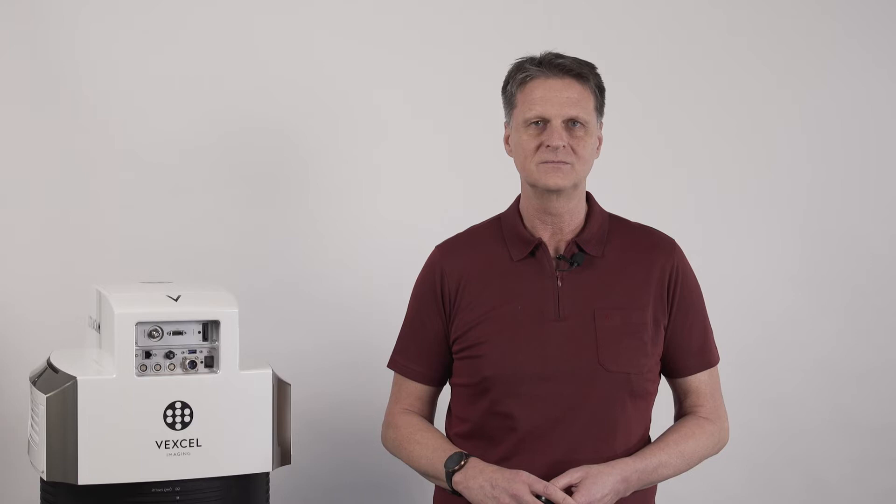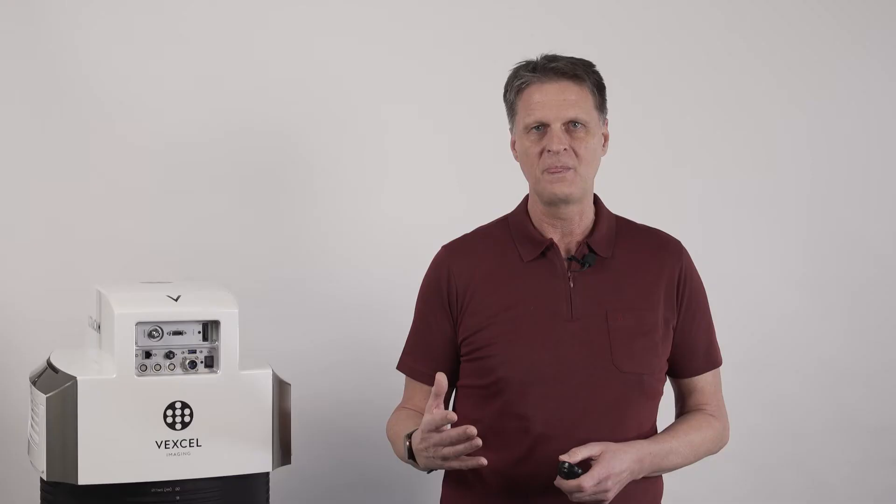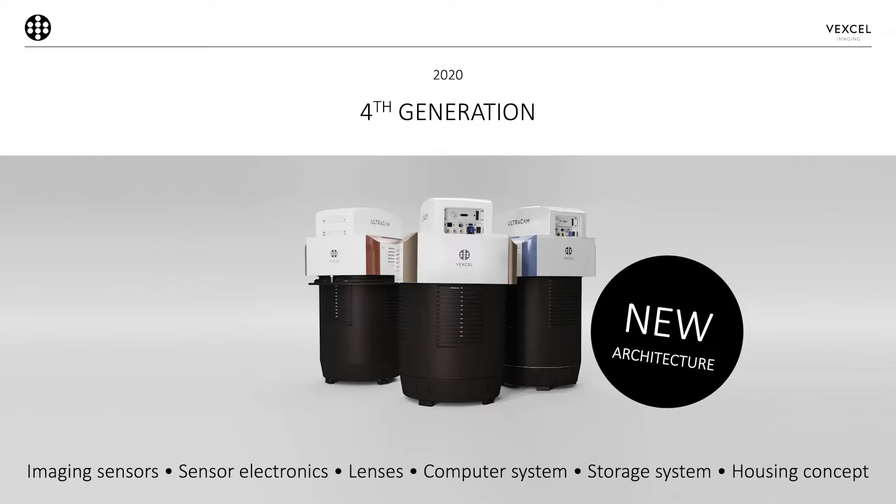With Ultracam we talk about generations. The first camera generation was introduced in 2003 — the Ultracam D. The next revolutionary step was the Ultracam X and X-Prime series, launched in 2006. That was followed by the third camera generation, the birds of prey: the Ultracam Eagle, Osprey, and Condor. Now we are again doing a revolutionary step with the introduction of the fourth Ultracam generation, where we literally touched every screw again.